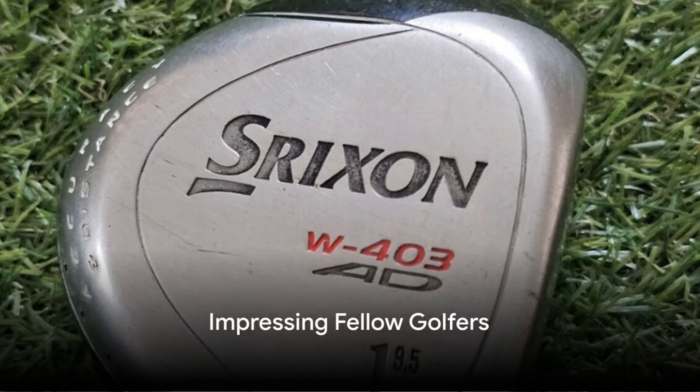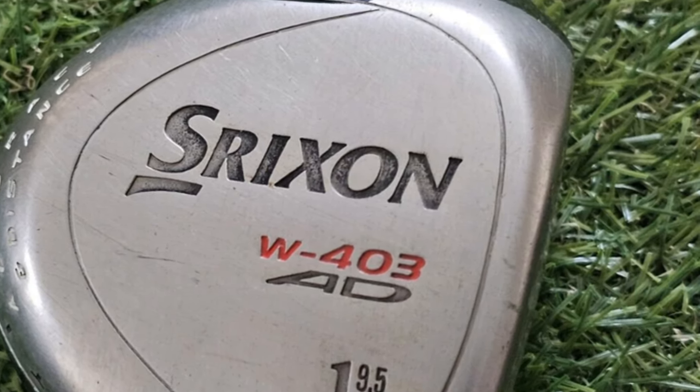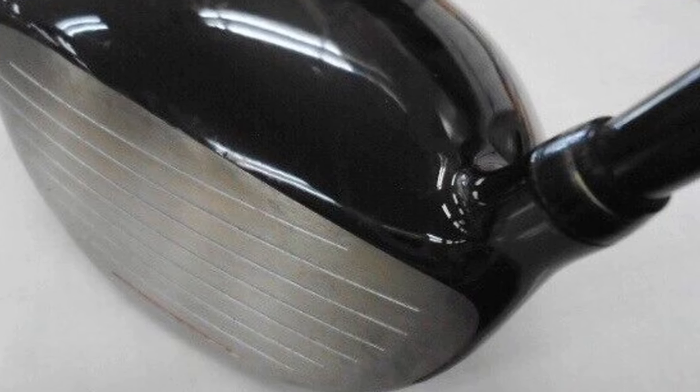On the course, I've had fellow golfers asking me about my driver, impressed by its length and sound. Many didn't even realize that Shrixen produced such high-quality drivers. The impact power body technology sets Shrixen drivers apart, delivering impressive performance round after round.